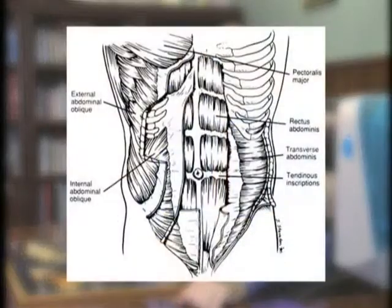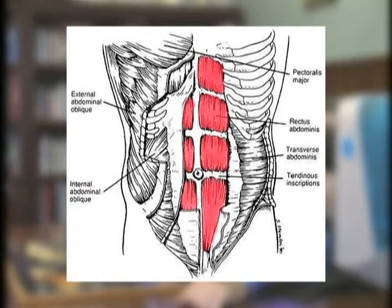When we talk about the abs, we're really talking about a group of four muscles: the transversus abdominis, the obliquus externus abdominis, the obliquus internus abdominis, and the rectus abdominis. The primary muscle in the abs group is the rectus abdominis muscle. It serves as the core of the trunk and the abdomen, and when properly trained, gives you that six-pack look.